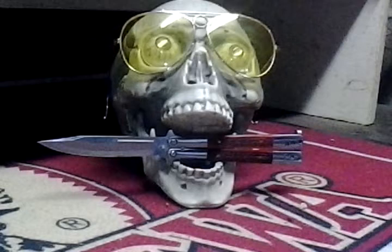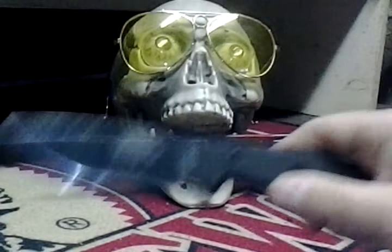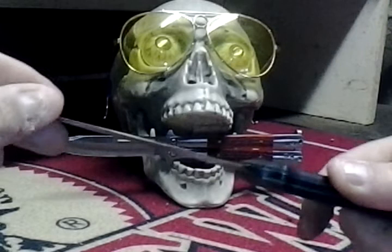Now, I'll show you my favorite bushcraft knife — do I consider it a bushcraft knife? Yes and no. But here we go. Right here — the SE-3. That would be my favorite one. And as you can tell, it gets used quite a bit, actually.